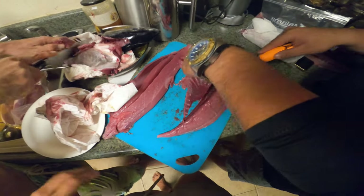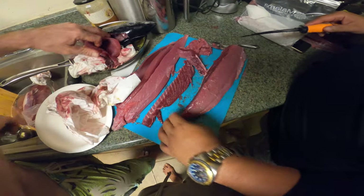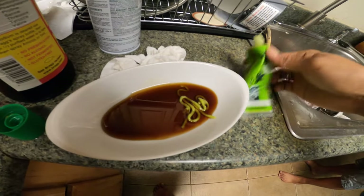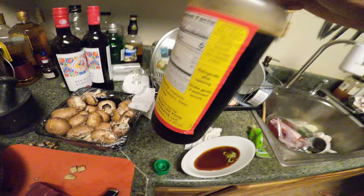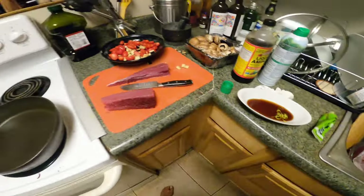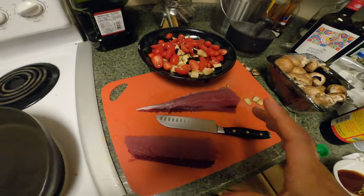Why don't we just snack on the sashimi while we make everything else? We don't use shoyu in this house, we use liquid aminos — just for health reasons. I put some wasabi in there, I'm gonna mix that around. We're gonna use this for sashimi.